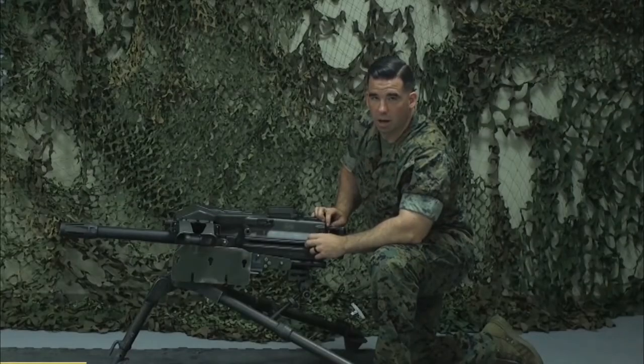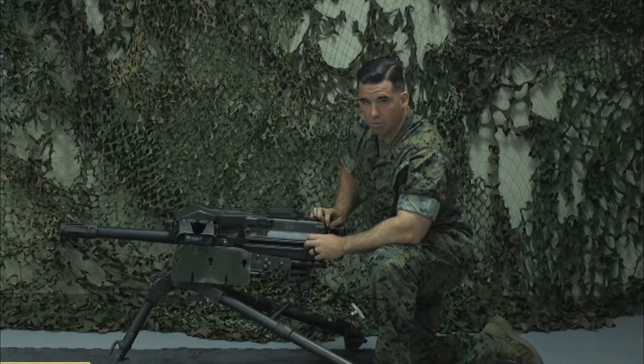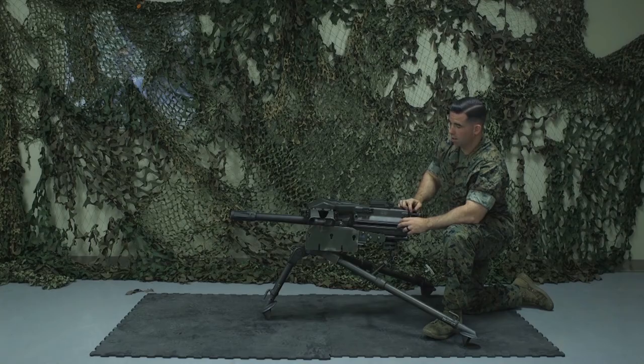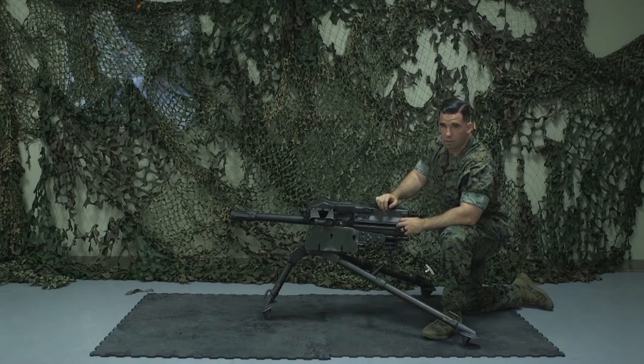How are you doing, Marines? My name is Sergeant McDonald. I'm a combat instructor with the Machine Gun Weapon Instructor Group with Infantry Training Battalion, School of Infantry East. Today we're going to be covering the clearing, disassembly, reassembly, and function check of the Mark 19 grenade machine gun.